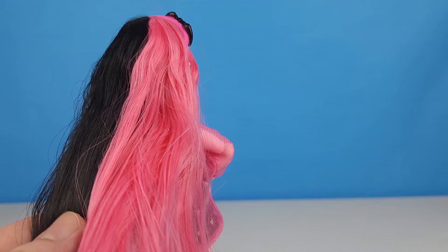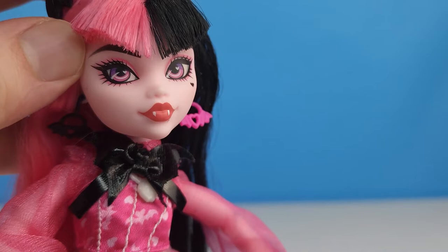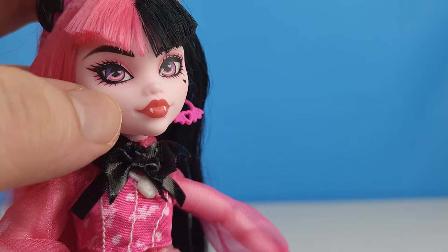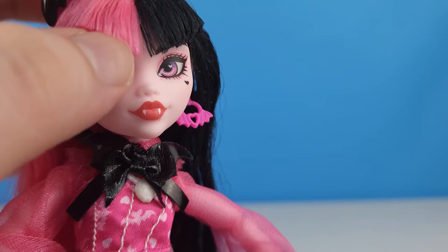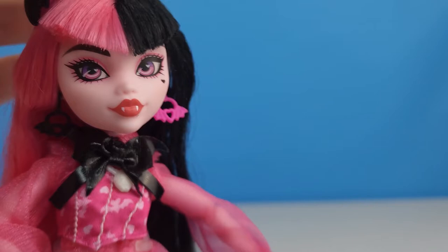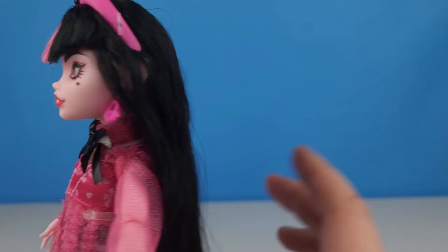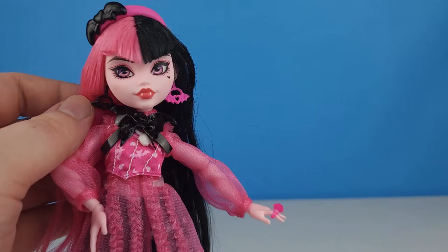She's got some scraggly box hair and her hair feels greasy, like it's got something in it. Let's take a close-up look at her face. She's got beautiful makeup, and in her eyes you can see a heart shine. She's got these pink lips and there are her fangs. We can see she's got nice thick eyebrows and that little heart on her cheek. And she's got the widow's peak type bangs that come down to a point — half pink, half black.